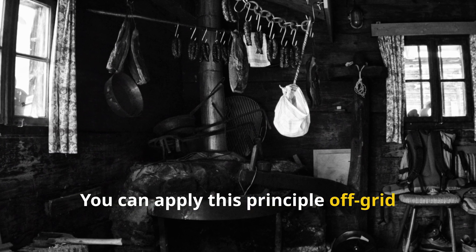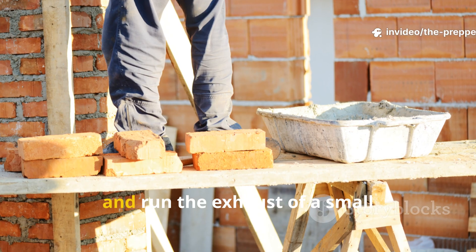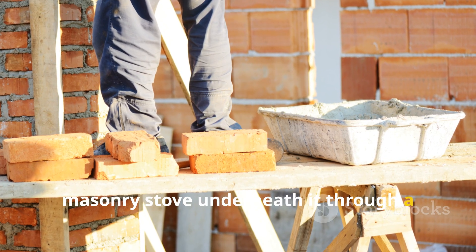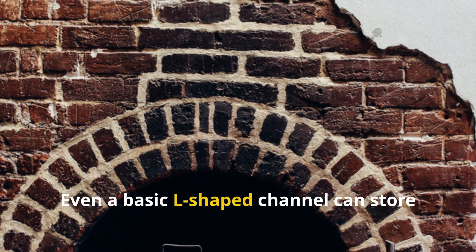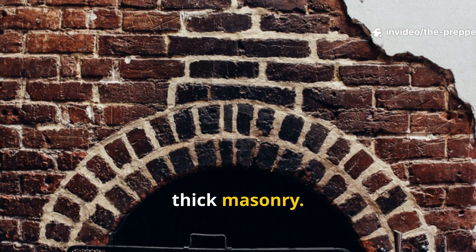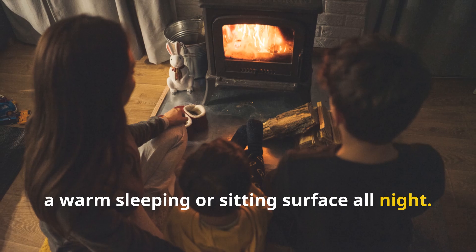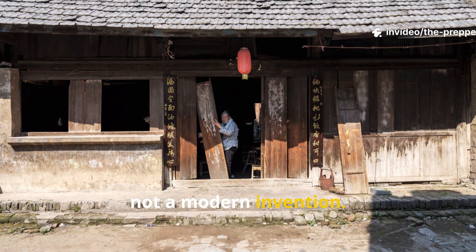You can apply this principle off-grid very easily. Build a cob or brick bench along a wall and run the exhaust of a small outdoor-safe rocket stove or internal masonry stove underneath it through a simple flue tunnel. Even a basic L-shaped channel can store surprising amounts of heat if you use thick masonry. Let it charge during cooking and you have a warm sleeping or sitting surface all night. This is real, time-tested engineering, not a modern invention.